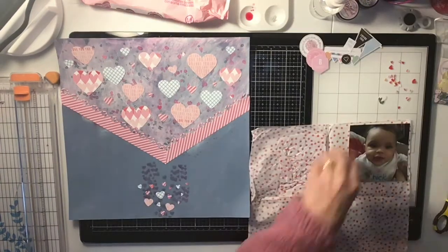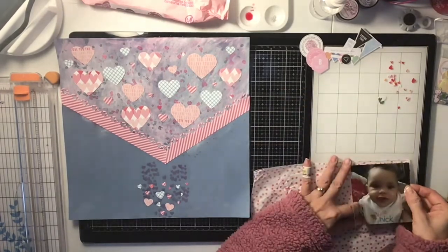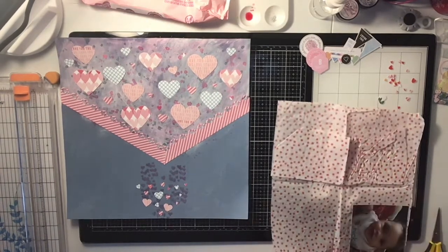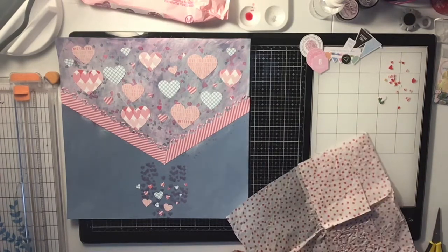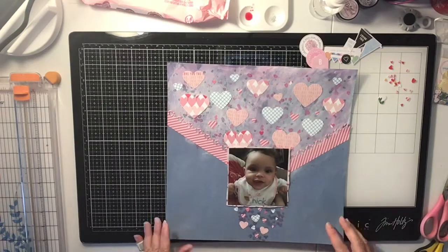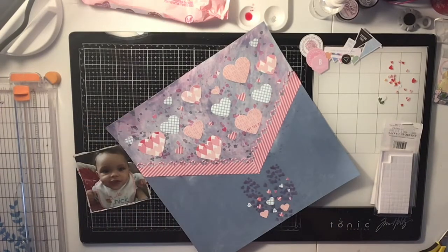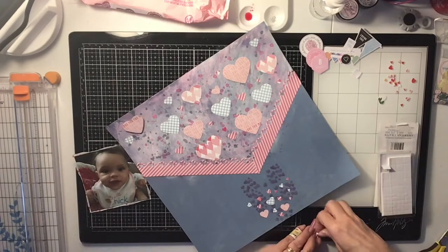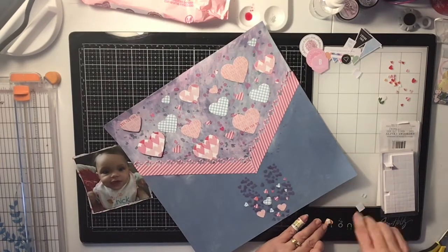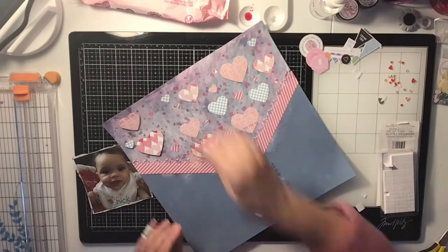I do end up backing my photo with tissue paper that I got. I save all my tissue paper — if I order something or get my kit from the Hip Kit Club, they send it wrapped in tissue paper and you can use it to back your photos, which is pretty cool. Now I'm going to pop up my hearts with foam squares. The tiny teeny hearts I don't end up using — I go in with some enamel hearts instead; I changed my mind on that.